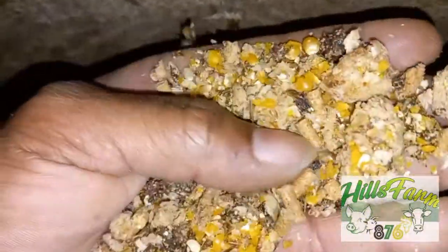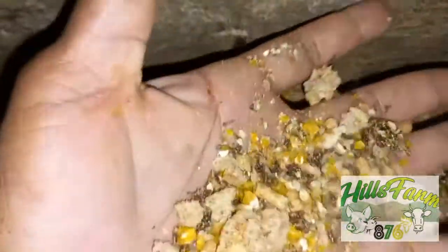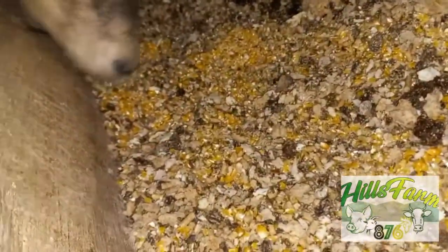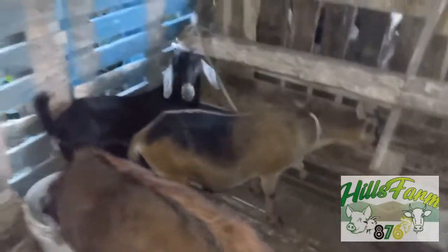I'll give you a close-up on the feed — yeah, and we have a bit of grains in it as well. You can see the corn, you can see the AMJ feed and everything in there. Yeah man — link up Hills Farm 876, follow me on Instagram, like and subscribe to my YouTube page, also follow me on Facebook.